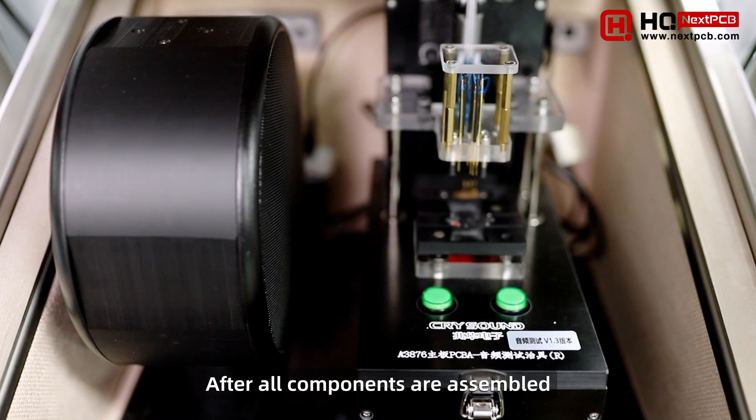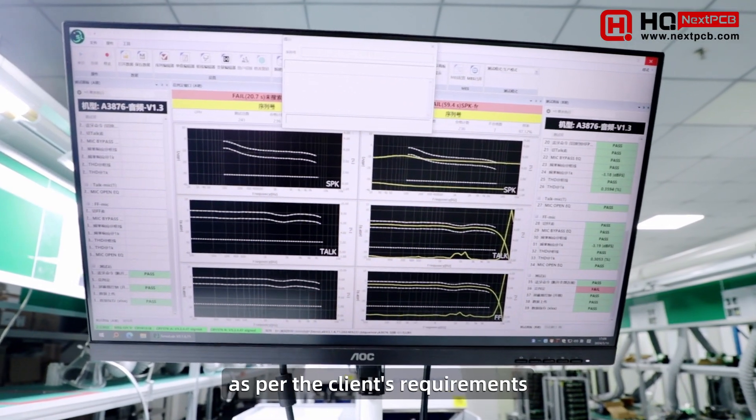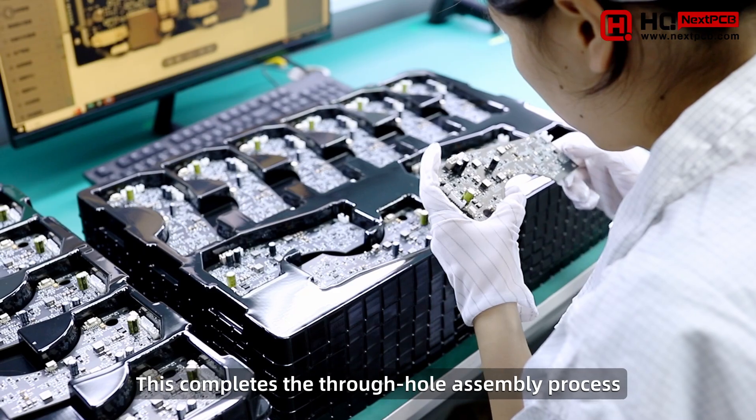After all components are assembled, functional testing is performed as per the client's requirements. This completes the through-hole assembly process.